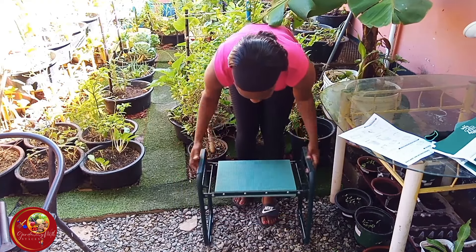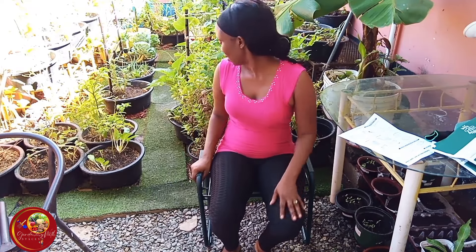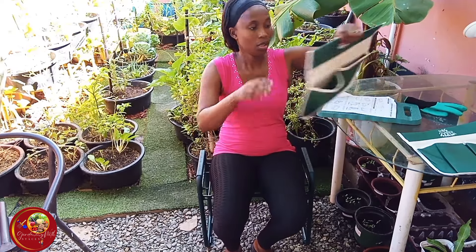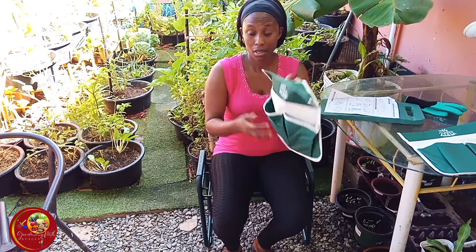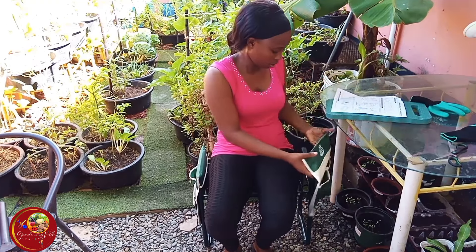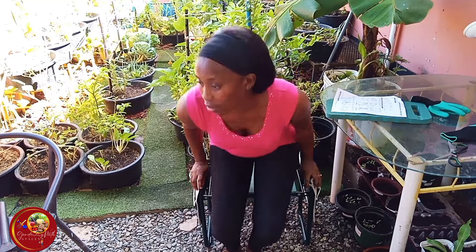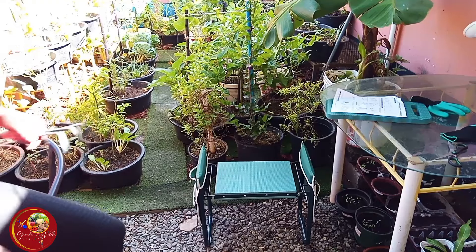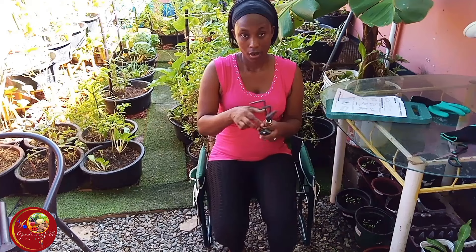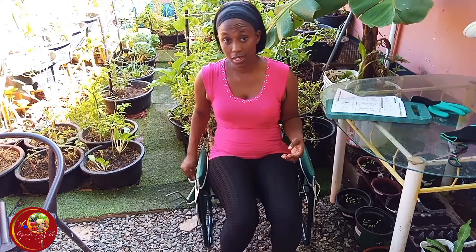So the seated position is definitely for me. This is just an extra part, but both tool bags can go at the side like this. While you're working, you can have your tools at the side for easy access — not bad!